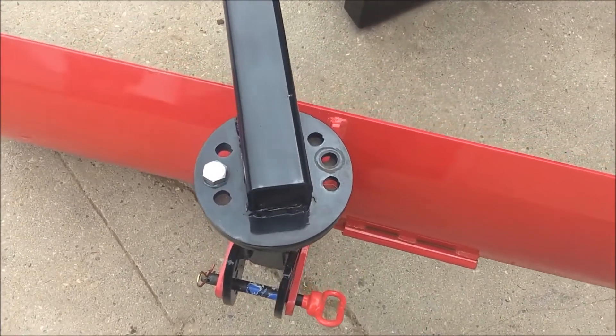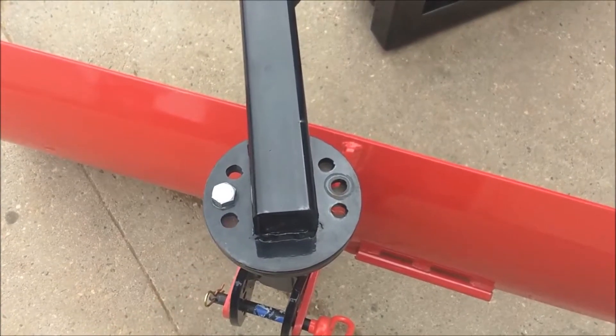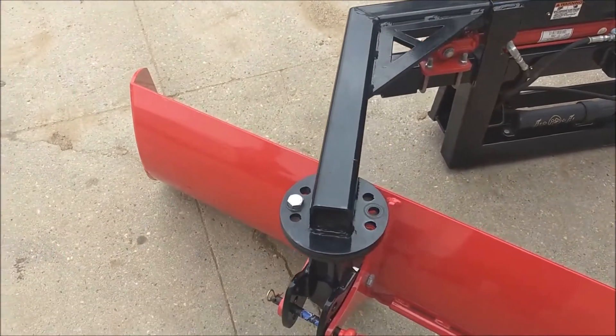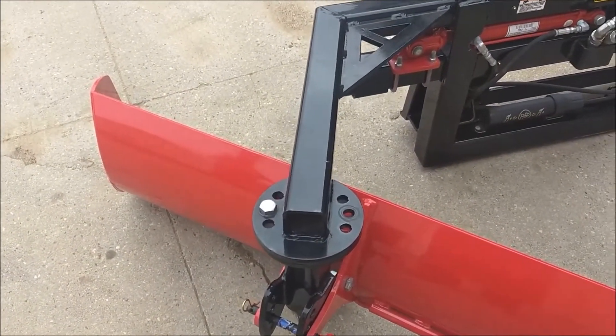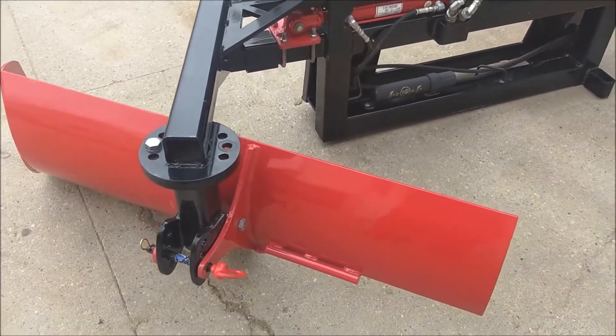Rotating the pivot here, you remove a bolt and find a different hole, which will adjust the width of material removed from the stall, and also aid in material flow depending on the product you're dealing with.